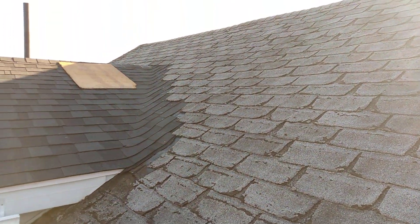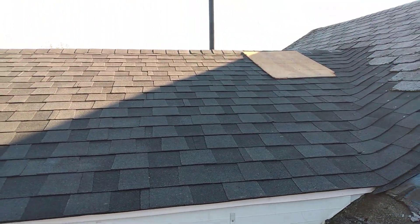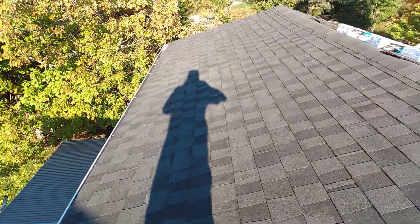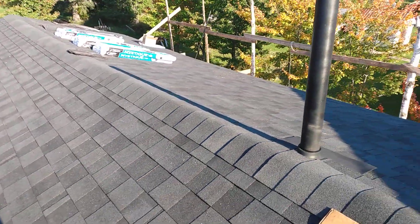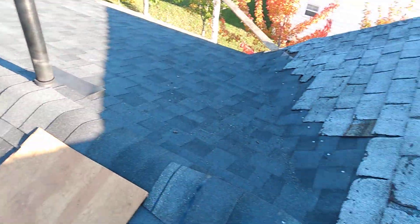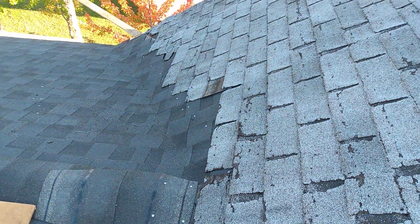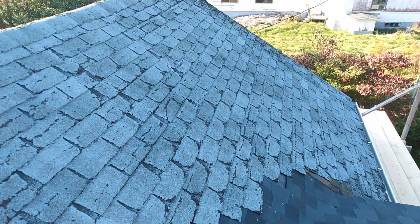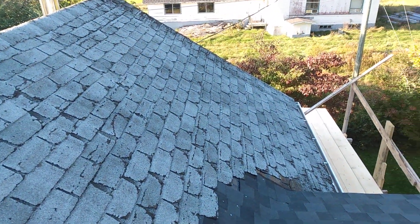So this is what I'm going to tackle tomorrow. As you can see, the rest of the roof on what is the addition is done from end to end, all the way up and under the shingles here. So tomorrow's job is to tear the shingles off this side and start roofing again.